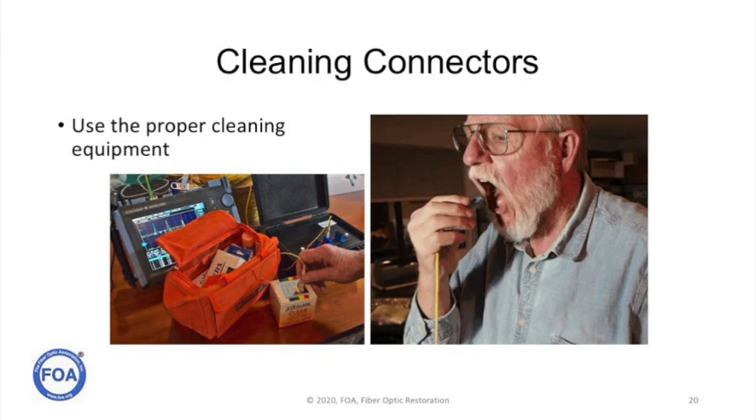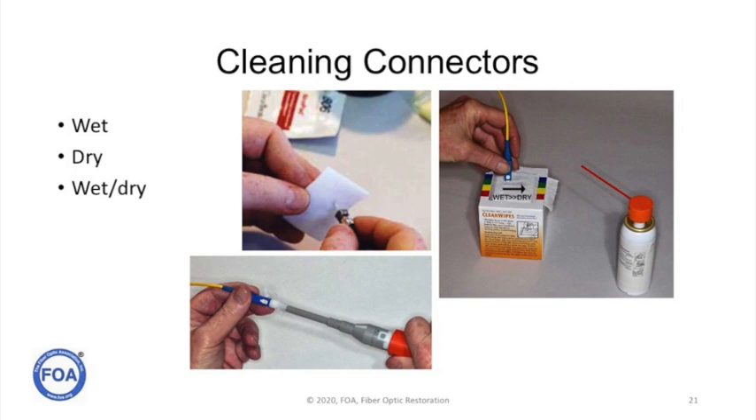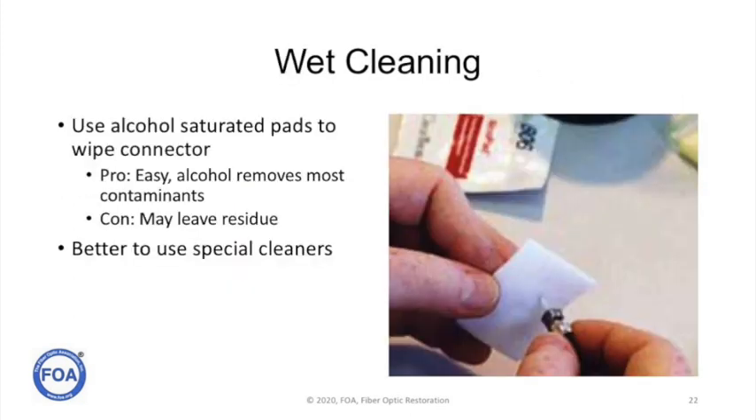We started this video showing you the wrong way to clean a connector. Now we want to talk about the right way — how to use proper cleaning equipment to properly clean connectors. There are three methods widely used: wet, dry, and wet-and-dry. Years ago most of us used a wet cleaning method, using an alcohol-saturated lint-free pad to wipe the end of the ferrule. The problem is that alcohol isn't the best cleaner and when it evaporates it can still leave a residue. It's better to use special cleaners and even better to use different methods.